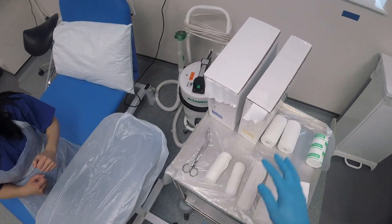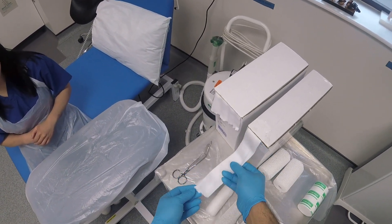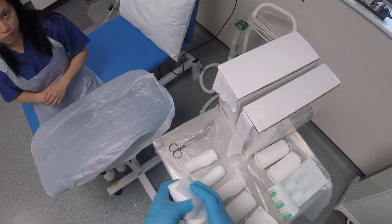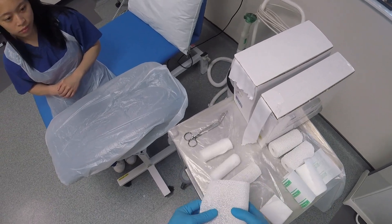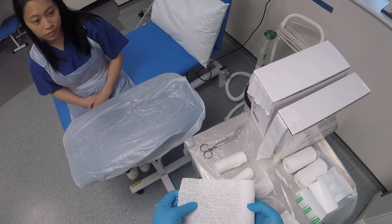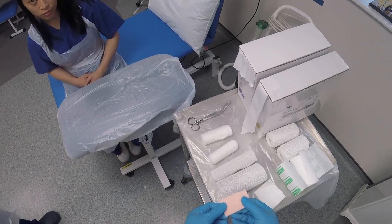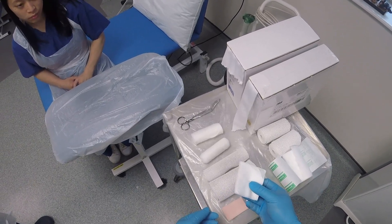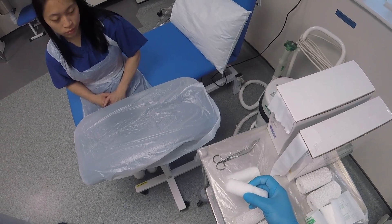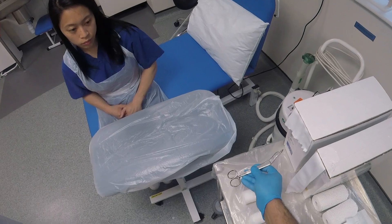First of all we're going to check our materials. We've got stockingette, which is a comfort layer — not everybody will have this available. The second layer is plaster wool, which protects the skin from the plaster. Then we're going to use some plaster, which is on a roll. We've got felt to protect bony prominences like the ulnar styloid — if you don't have felt, you can apply gauze instead. We also have a crepe or cling bandage to bind around the plaster and hold it together, and a good pair of scissors that can cut through plaster.